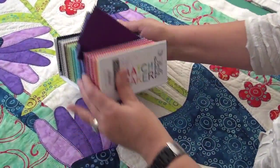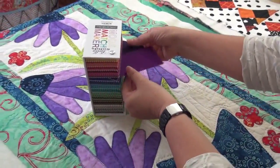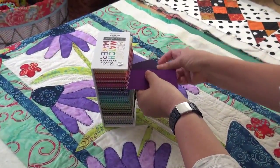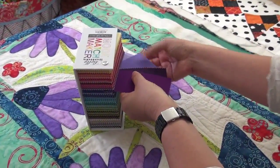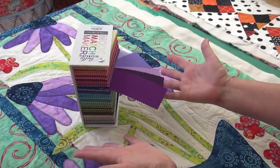What I like is that if I'm working on something like the cone flowers here and I want to pull out some colors to match or get coordination with it, I can just do it like this. And if I want to take the screw out, I can open the whole thing up.